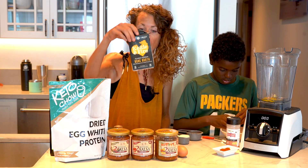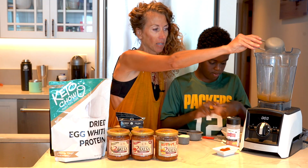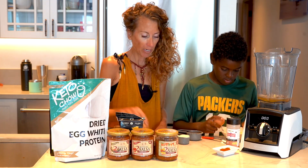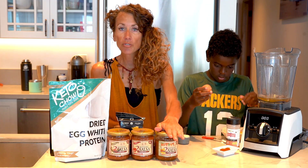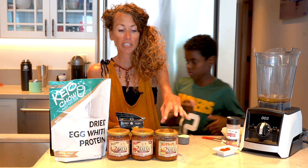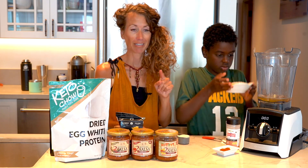We have a half cup of chicken broth and that's going to go into a blender. And we're also going to use my favorite, Two Sisters Salsa. I love how it says sugar-free salsa on the front — check out their salsa, it's delicious.